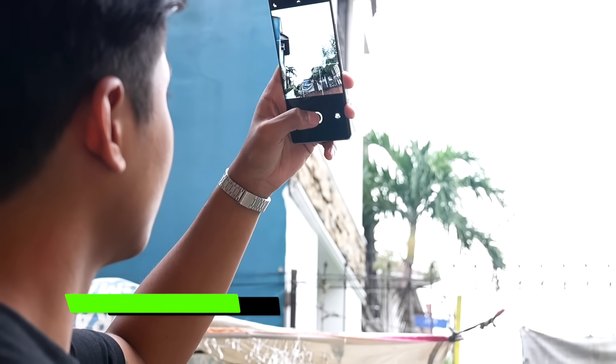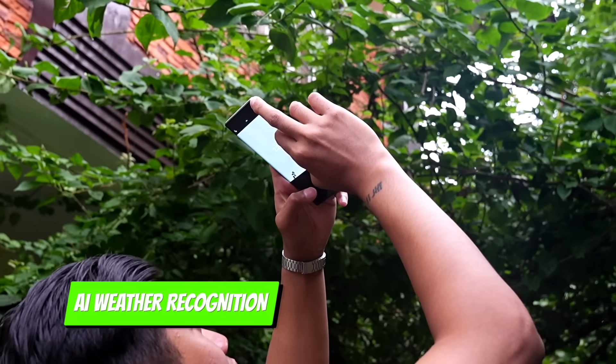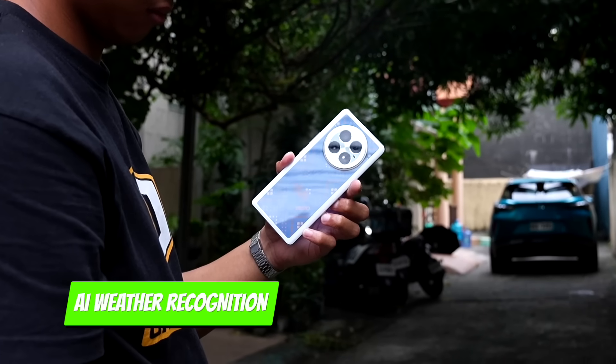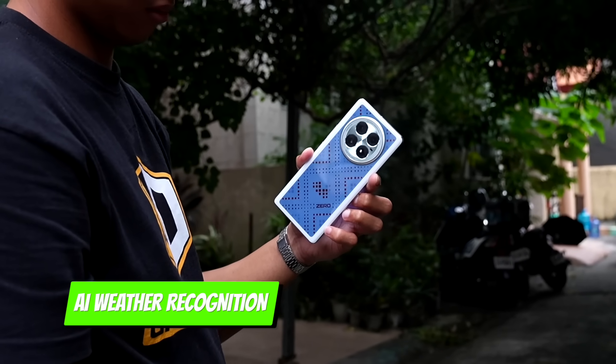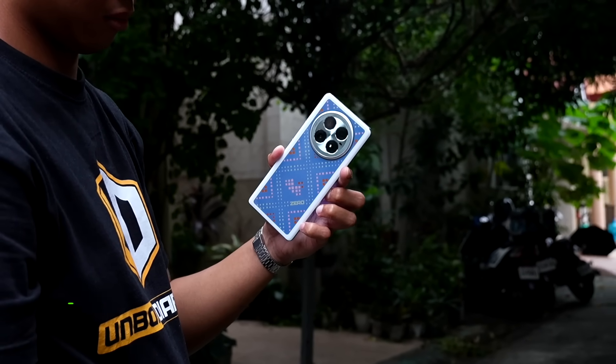What about AI weather recognition? You can also take a photo of the weather. Right now it's raining, so we took a photo of the rain — and just like that, a cloud pattern appeared on the back. Nice, very smart, very AI.